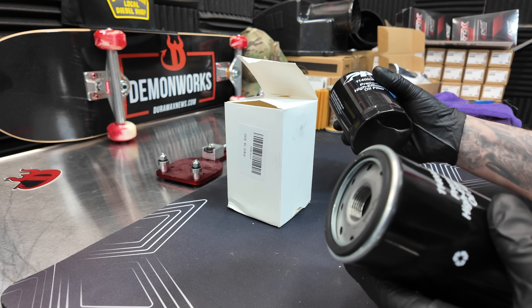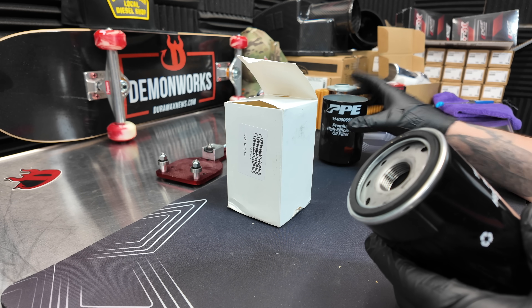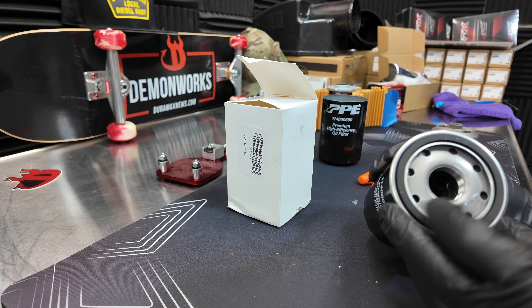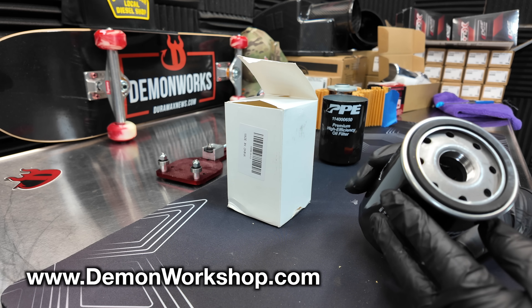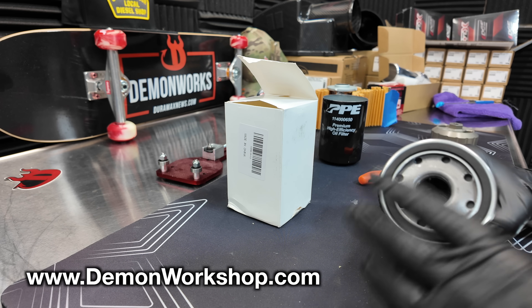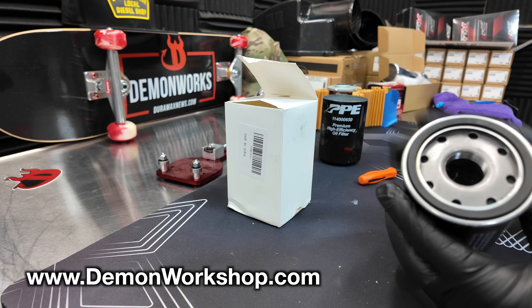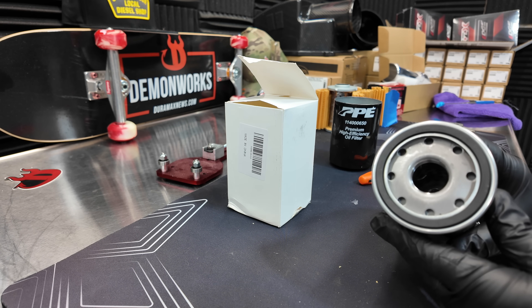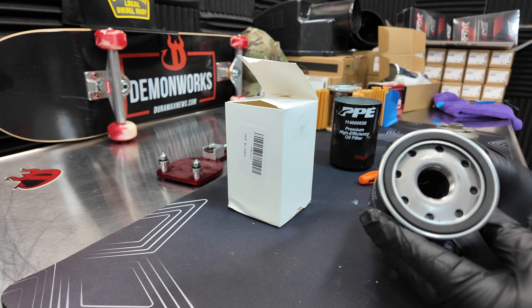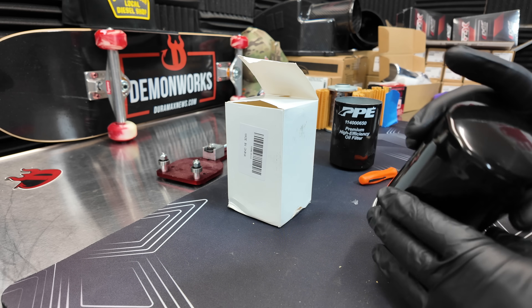I don't have an actual PPE oil filter to compare because these things sell out so fast. I post them in three-packs on my site and they go fast — right now we're on back order. I do have my cutaway though. You can see the head is a different design than what the PPE one has.